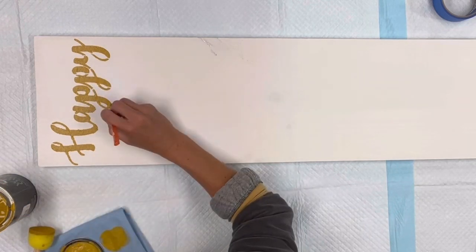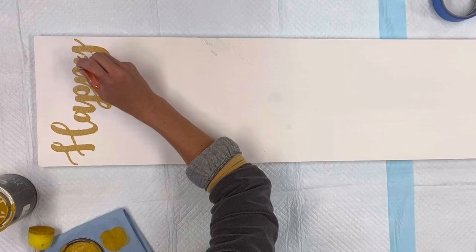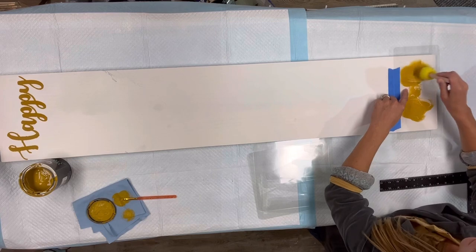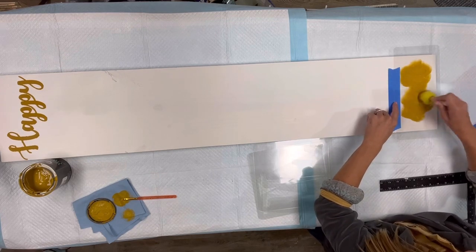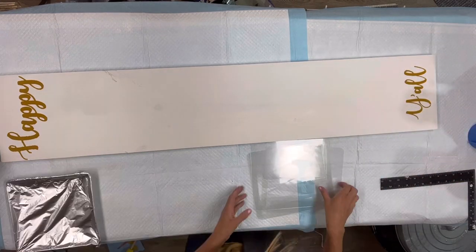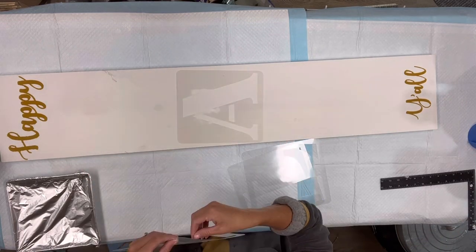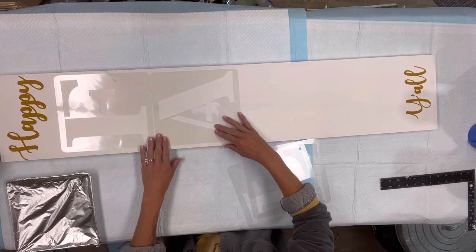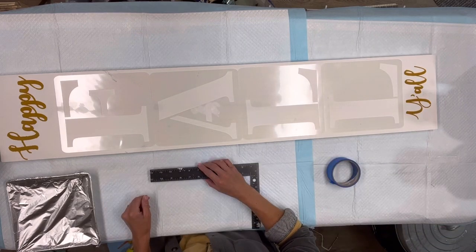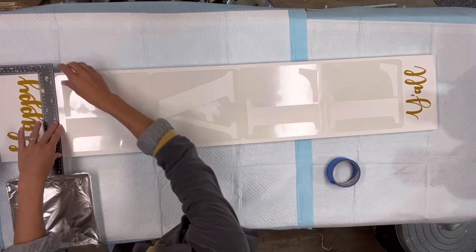I like to connect my letters — I just take a small art brush and in a dabbing motion I connect where all the letters are supposed to meet. Then I'm going to repeat the same thing at the bottom using the word 'y'all.' Please keep in mind that everyone's hand is a little different. I want to be encouraging — if you do get a little bleeding, I'm going to show you how you can fix it. Sometimes you just have to go with it; it's not always going to be crisp.